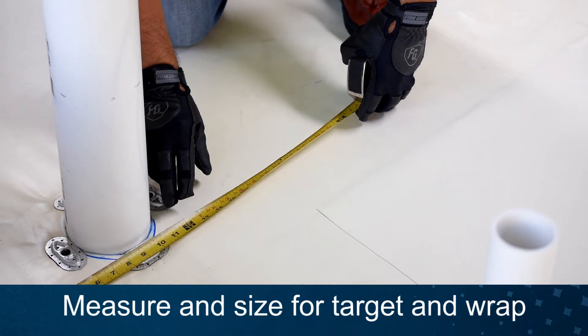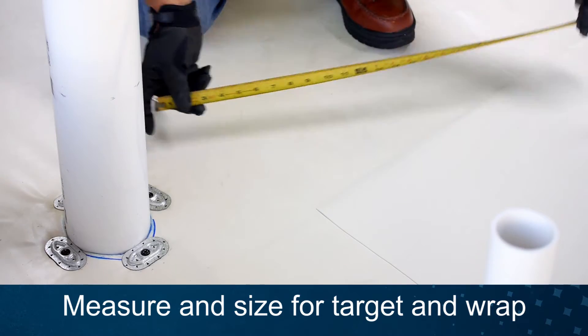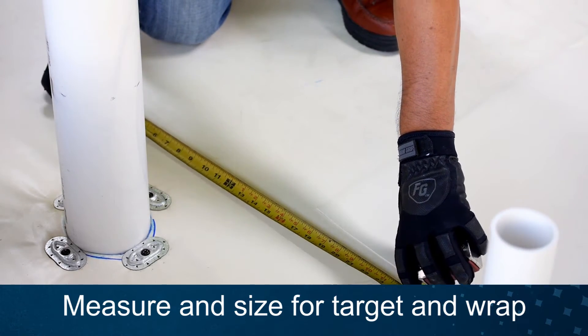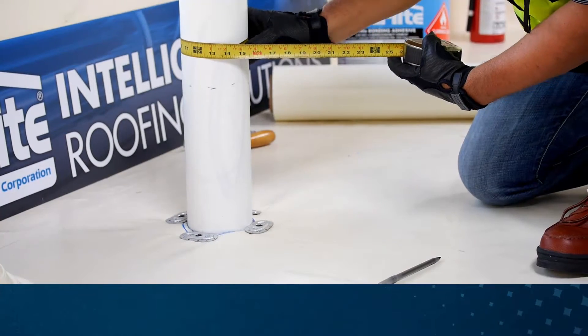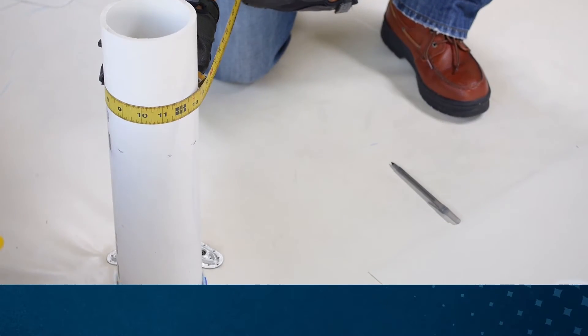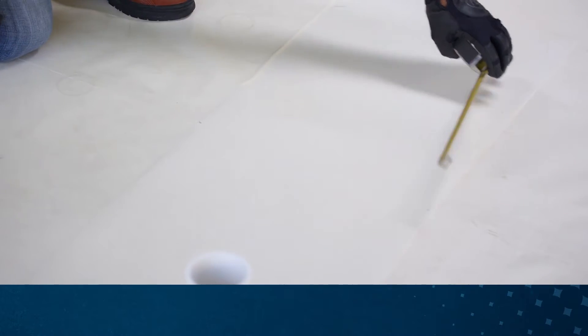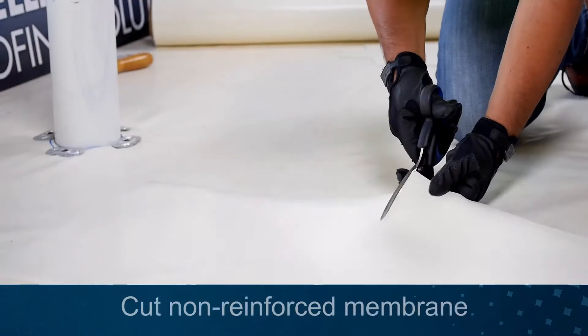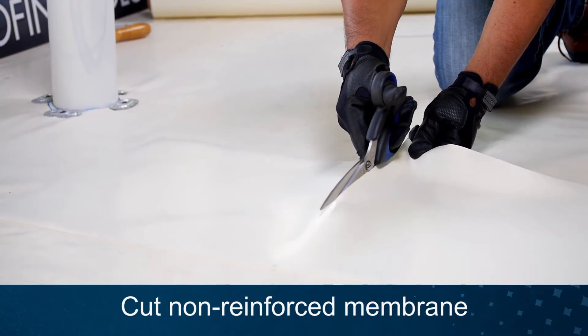Measure for your non-reinforced horizontal target piece, making sure the target piece extends a minimum of 2 inches beyond the mechanical fasteners and plates. Measure the pipe's circumference and add 1.5 inches for the width of your vertical wrap. The height should be a minimum of 10 inches to ensure you have the 8-inch required height. Cut your horizontal target and vertical wrap from non-reinforced membrane to your measurements.